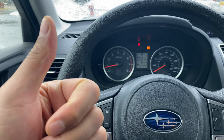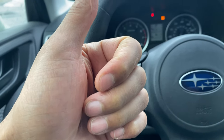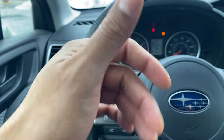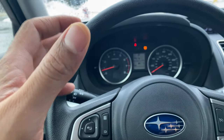Today I have a 2018 Subaru Forester and I'm going to show you where the X Mode button is located on this vehicle. But before we get started, could you give me a thumbs up and subscribe to my channel? I'll appreciate it tremendously, thanks a lot.